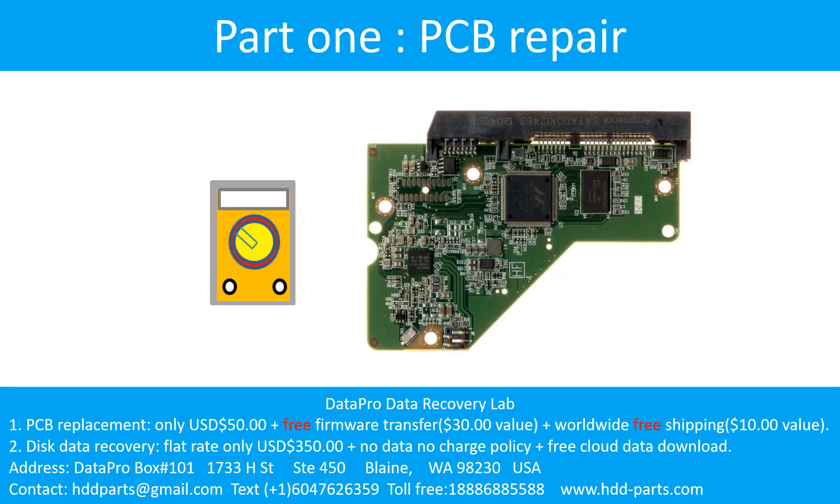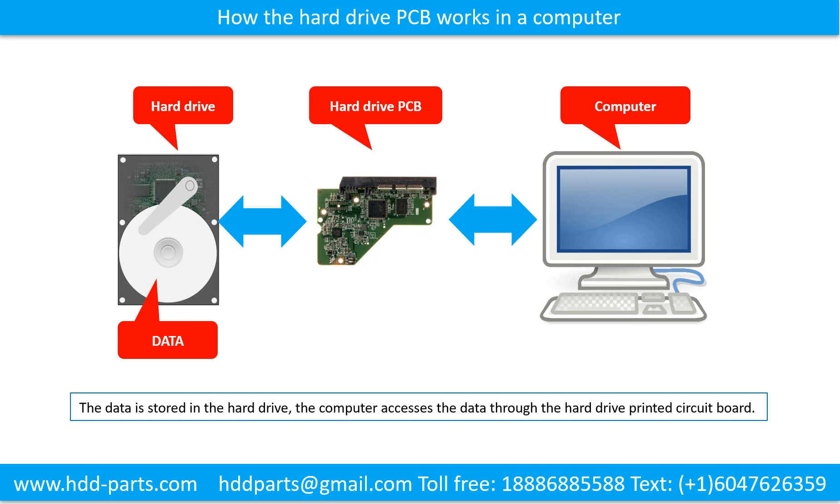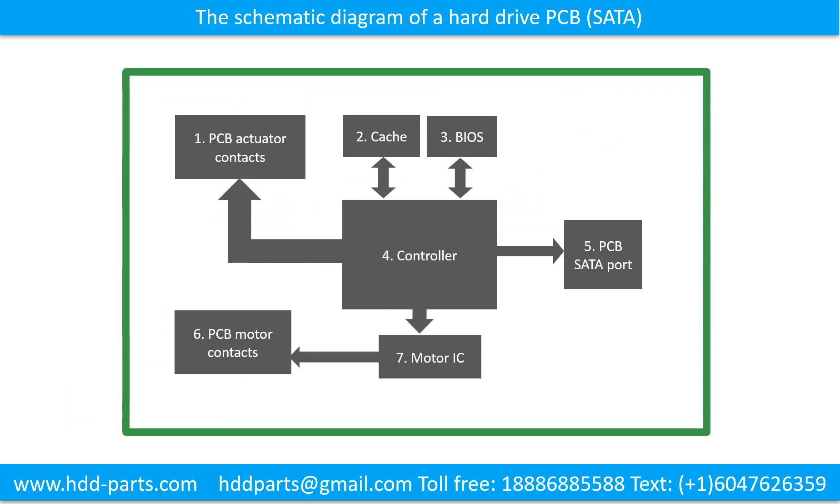Part 1: Printed Circuit Board Repair. How the hard drive printed circuit board works in a computer. The data is stored in the hard drive, and the computer accesses the data through the hard drive printed circuit board. The schematic diagram of a hard drive printed circuit board — we use a SATA hard drive as an example. This picture shows the schematic diagram and the basic components of the hard drive.